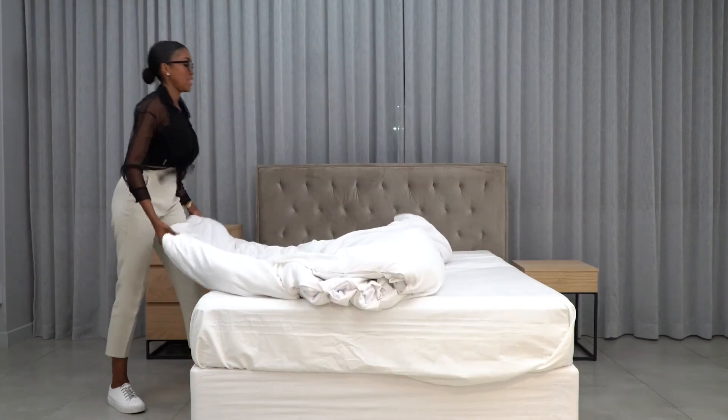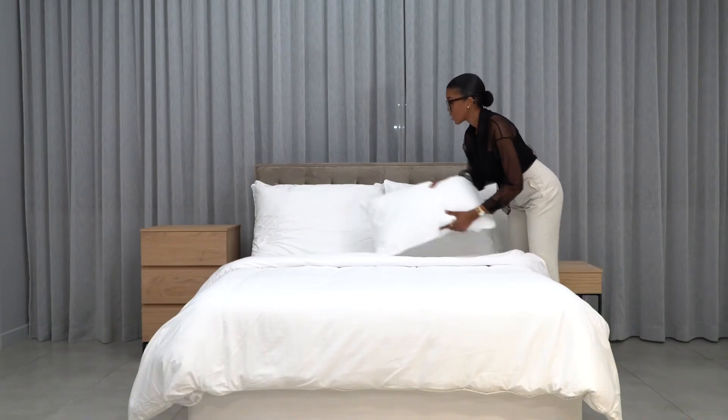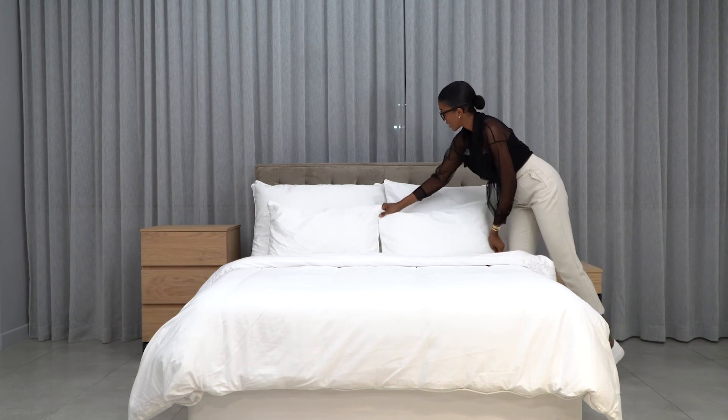Whether it's a classic white or a pop of color, you can add these using your duvet covers, and you can either match it with your pillowcases or go for a different color altogether. And this is how you can create the perfect layering to get the most out of your bed using products from at home.